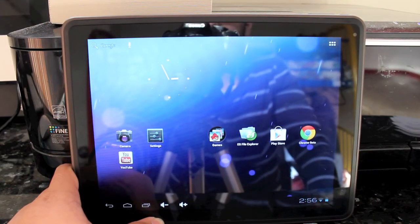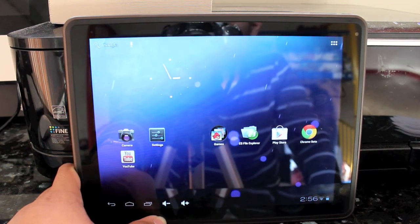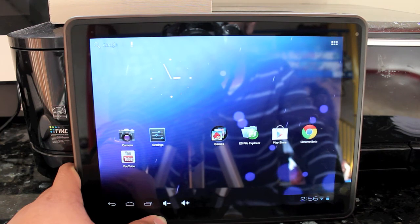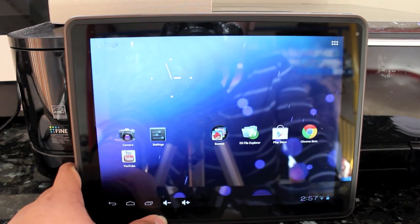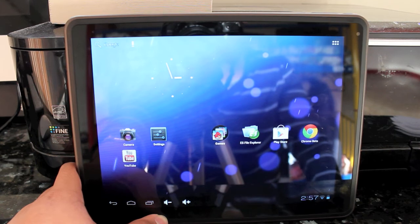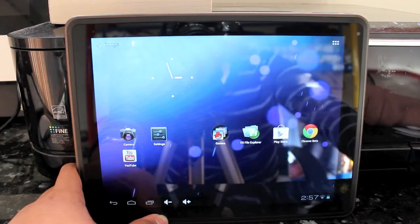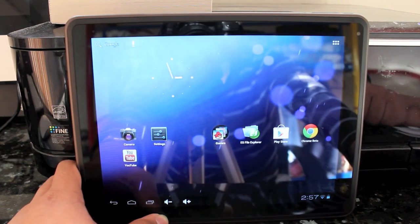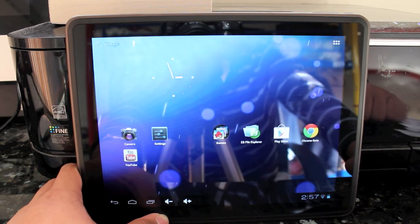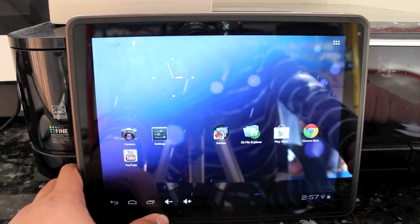Alright guys, so this is just an overview of the Ason M19 Android tablet running what I assume is stock Android 4.0 Ice Cream Sandwich. Now that I have an Android device, I will test out a couple of the apps it comes with and some apps from the Play Store. Even though I haven't done a full review yet, leave your thoughts on the tablet in the comments below. If you feel like being awesome, go check out some of my other videos. Don't forget to rate, comment and subscribe.